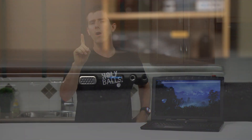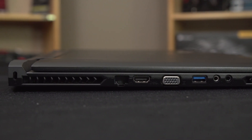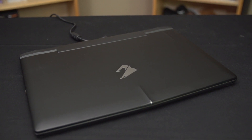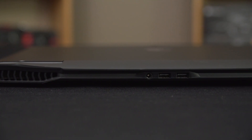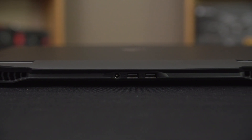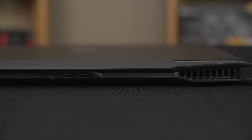The first time I covered the Gigabyte Aorus X7, it was groundbreaking for a few reasons. Number one was that it was incredibly thin for a full-powered gaming notebook. Number two was that it featured not one, but two graphics cards. And finally, I was incredibly impressed by the cooling and acoustics that Gigabyte had achieved when you factor in how thin it was.